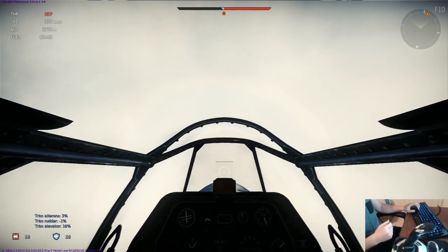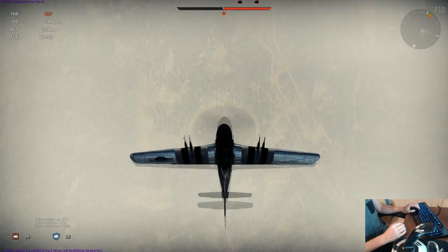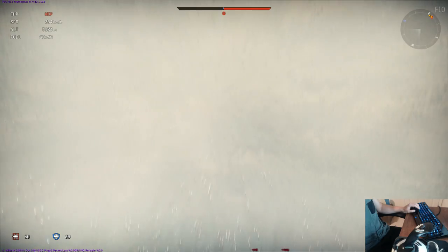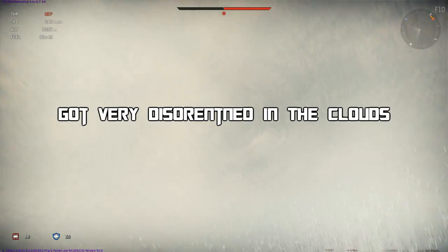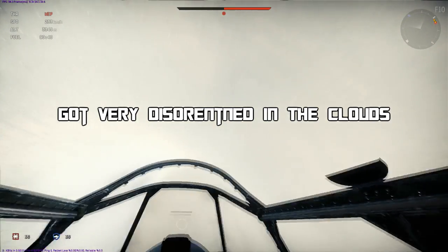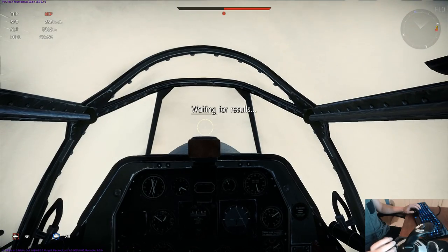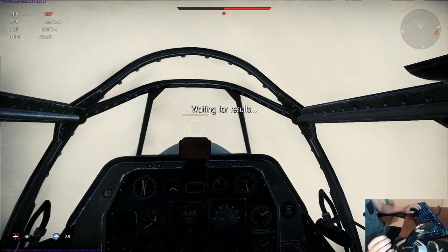We're going to put a little more right aileron into it. We've got 18 percent elevator right now — let me check the climb angle. It looks like we're at about 37 percent trim right there.